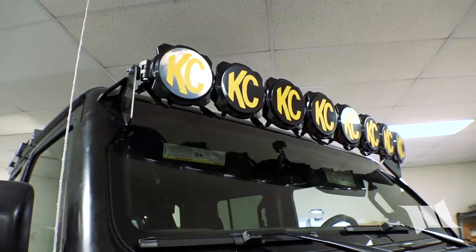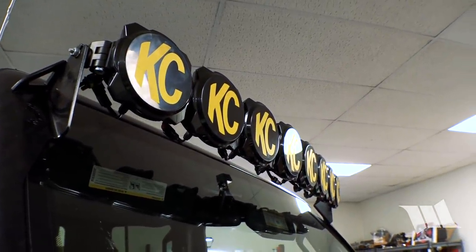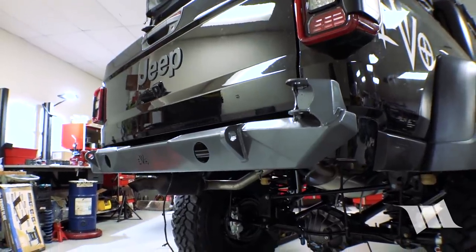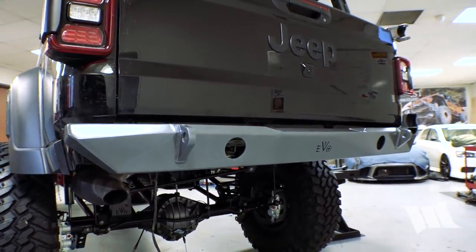Everything else is coming together pretty good. KC Highlights is going to send over a new bracket — it's late Friday afternoon, so we'll put that on the front. Thanks, KC. Their final production one, so that'll be pretty cool. We changed the departure angle a lot — by lifting it up, it helps the departure angle a lot. We're now looking at about 42 degrees. By getting rid of the spare tire and then moving the trailer hitch and the bumper, you literally gain about 9 to 10 inches, which makes it super clean. We did a custom bumper on the back with 2-inch receivers for towing. As far as fabrication goes, we're done — now it's all finishing touches.